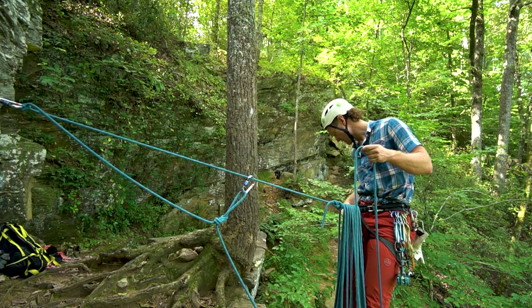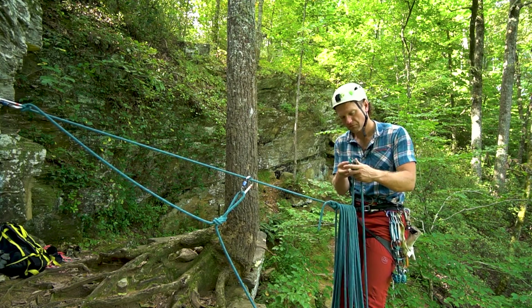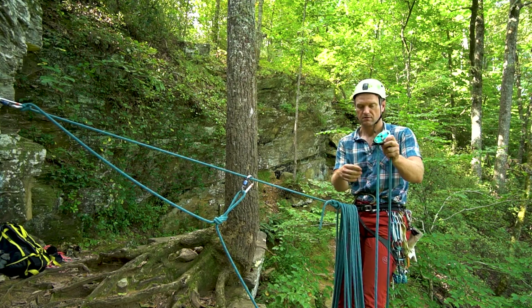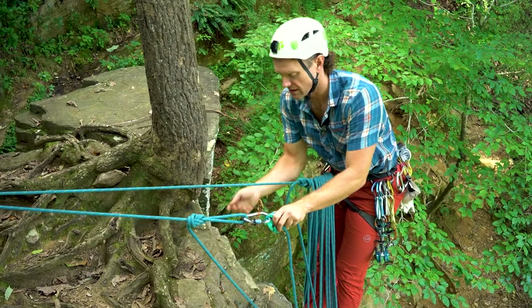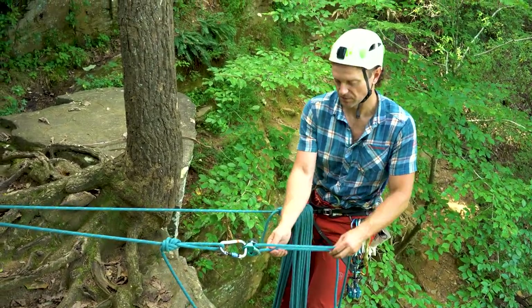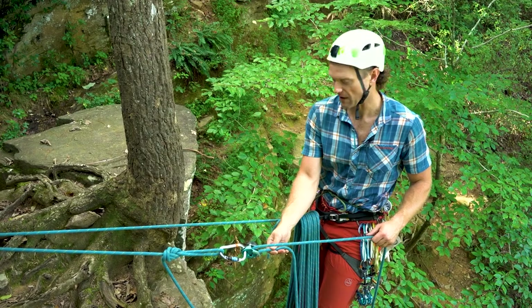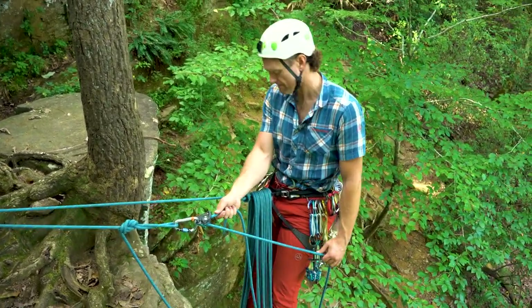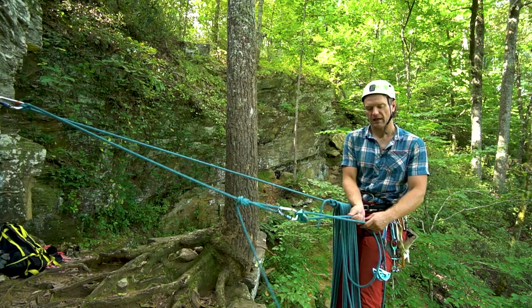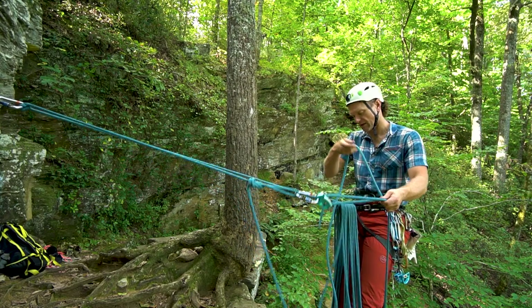My climber just told me 'that's me,' so I'll get the Grigri out. It's important as I set this up to make sure the Grigri is paying out in a way that helps me continue making loops — in this case it's paying out slack on the bottom, so that's perfect. As I continue to belay my partner up, I maintain maybe two or even one hand-length loops, so you can see they're getting shorter and shorter, which will help when we go to the next pitch.